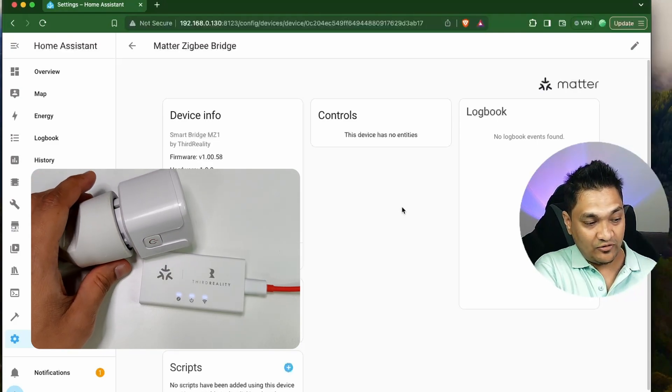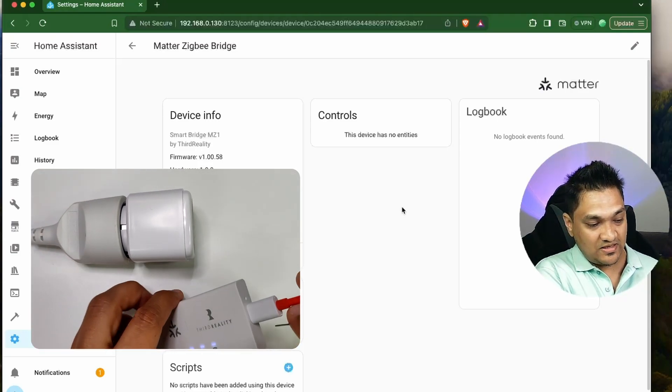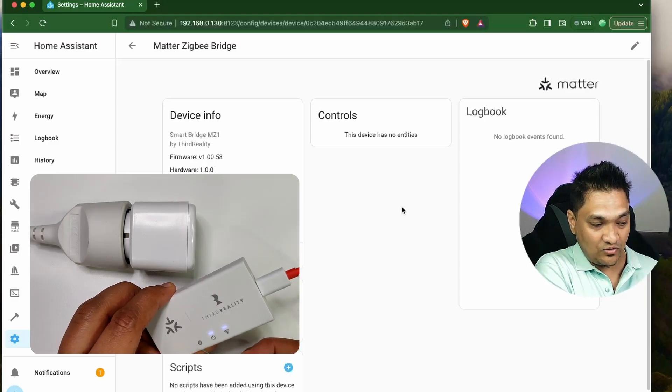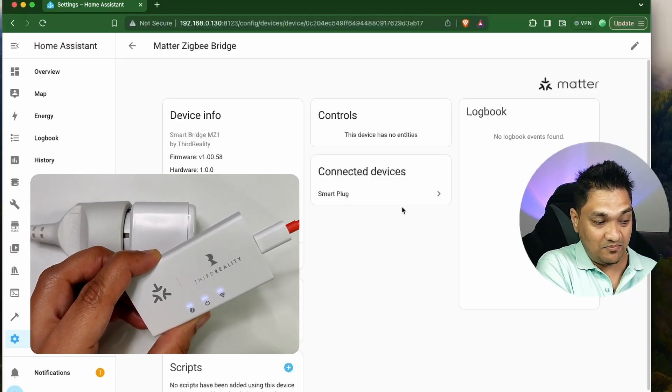Now what we have to do is enable pairing on this Matter bridge. For this, we have this reset hole over here, but we don't have to press and hold it — we just have to tap it once. Then this will turn on the Zigbee pairing mode. If you see here, this LED light starts blinking, which means the Zigbee pairing mode has been enabled.